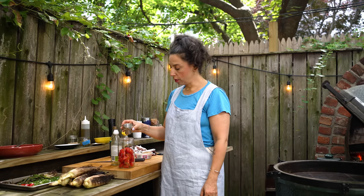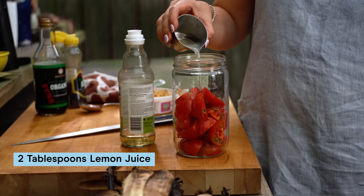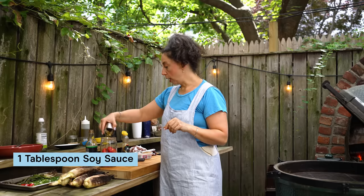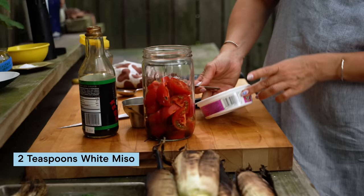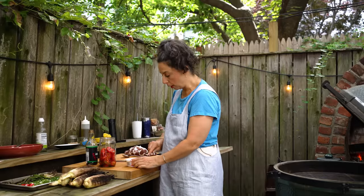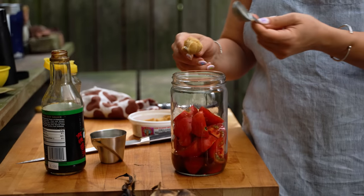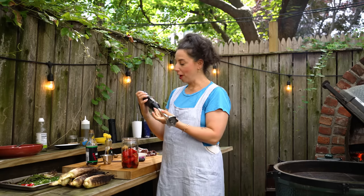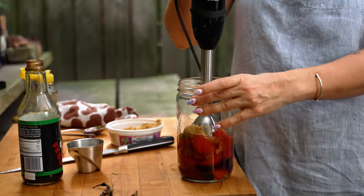Fresh lemon juice — soy and lemon, two great things that go great together. I'm going to add rice vinegar, soy sauce — used tamari. This is white miso. White or yellow I think are the best choices, something that's definitely there but not too robust. You could use a blender, food processor, or immersion blender.